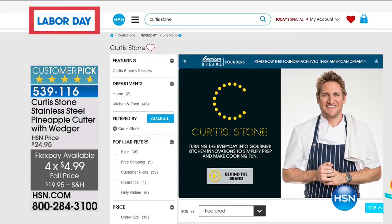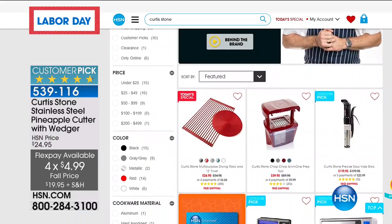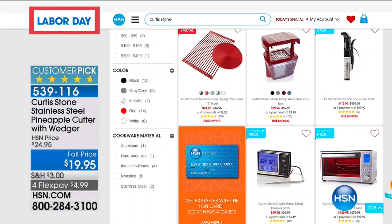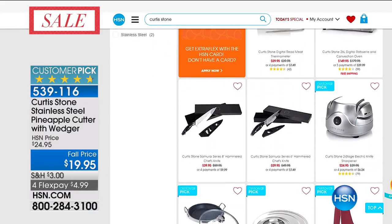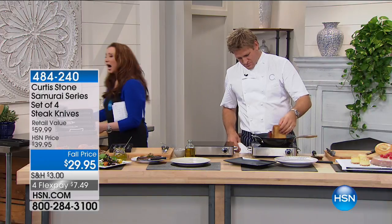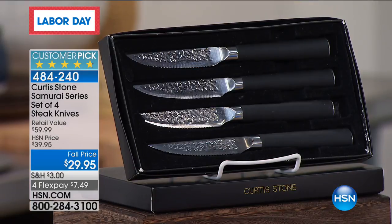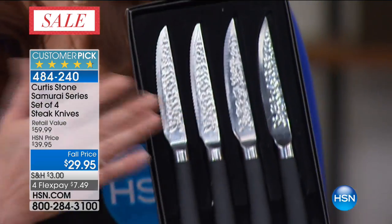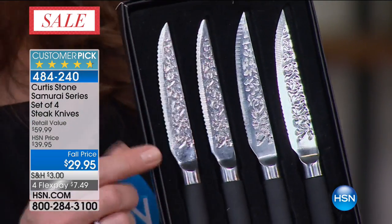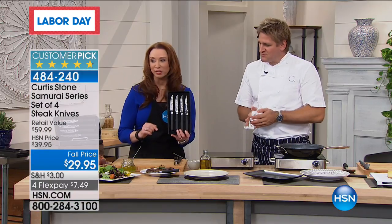We have 3,300 to be exact — we sold almost 1,000 with no airtime. When those are gone, they're gone for the year. So if you're thinking Christmas, Hanukkah, holiday, wedding, shower, anniversary, housewarming — even if it's not steak, if it's chicken, if it's any meat, and you don't want to tear at the flesh because these are scalloped, not serrated edges — outside of the Today's Special, this might be the buy of the day. It really is a fantastic deal. The other feature built in here is a non-slip handle — you don't want to be slipping around when you've got a beautiful steak knife in your hand.